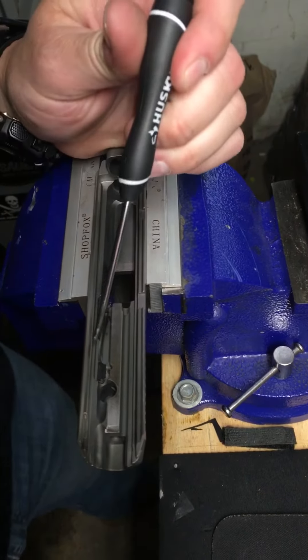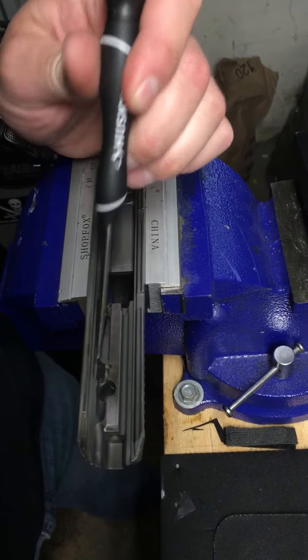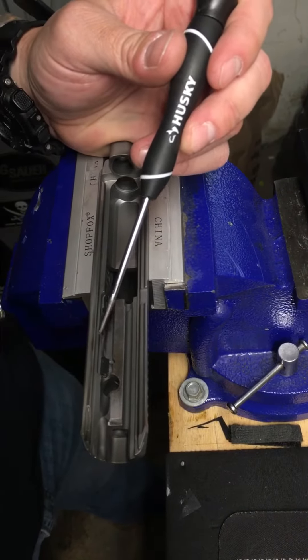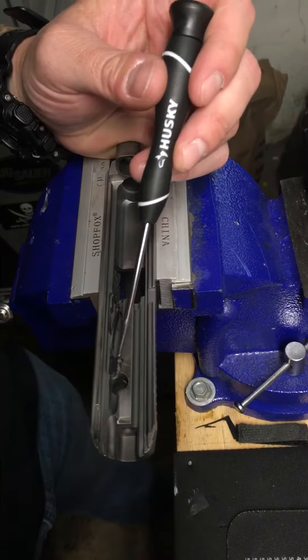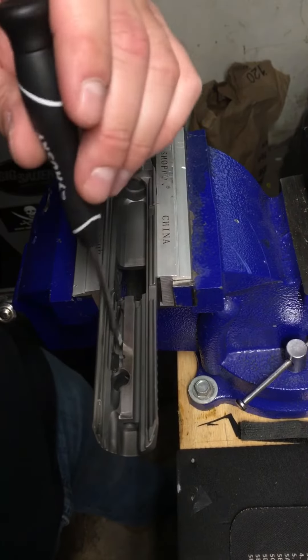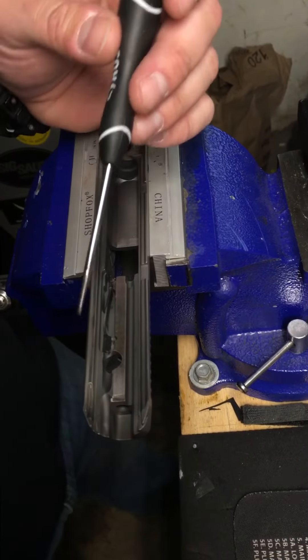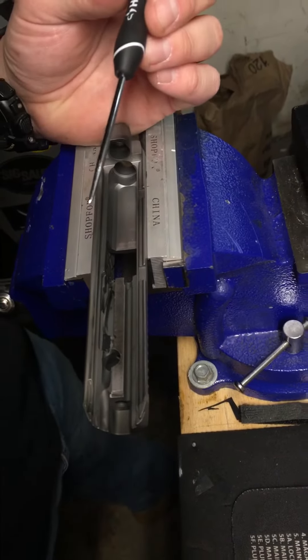Sometimes these things are very caulked up with residue, oils, and heated-up buildup from when you're shooting these guns. So these extractors sometimes get stuck in there and people can't get them out or just don't know how. So I'm going to show you very easily.